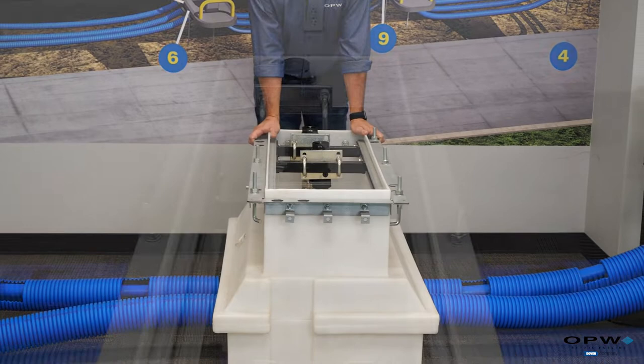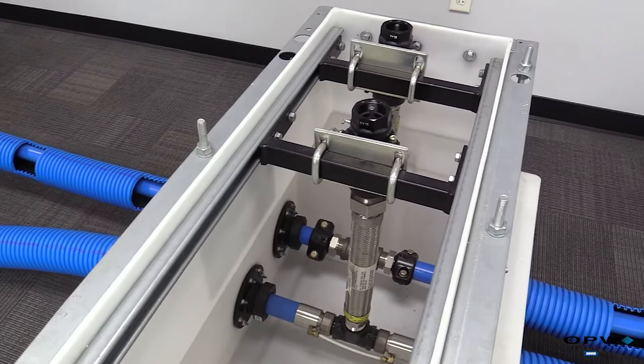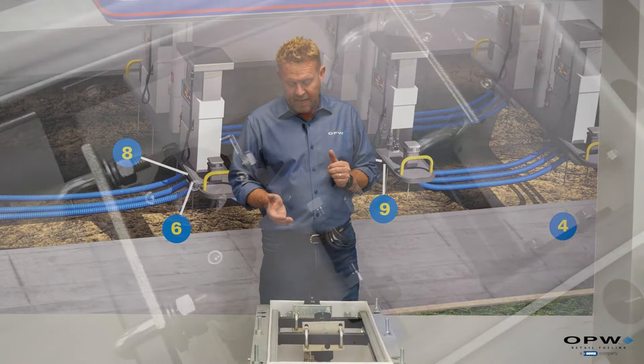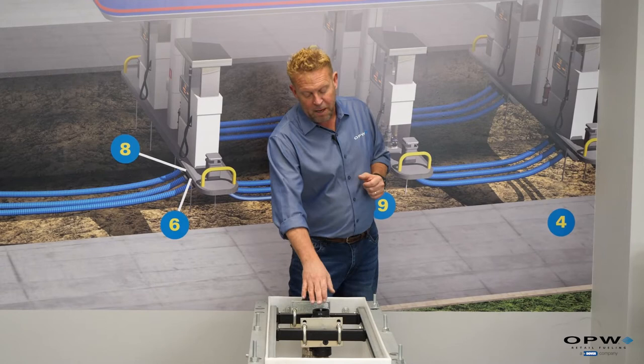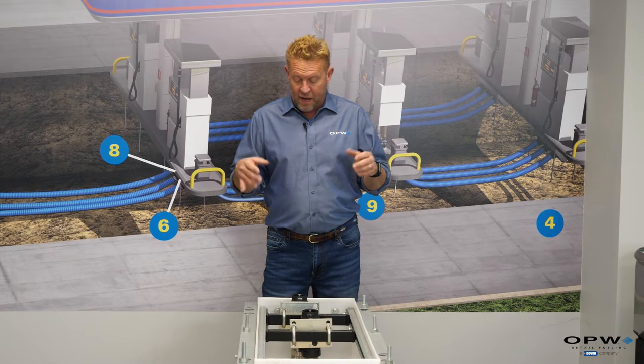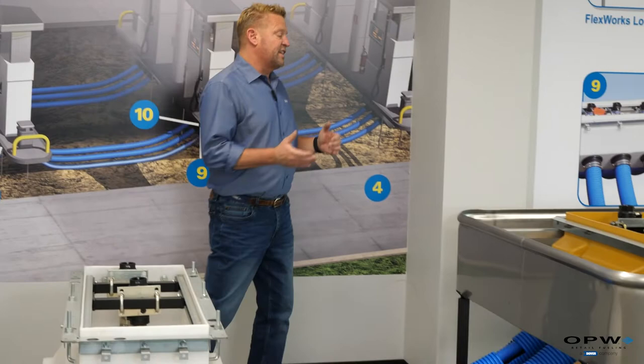From the tank sump the flexible piping runs through a four-inch access pipe to the first dispenser. This dispenser sump is a standard polyethylene model — basically a large rectangular box. The pipe comes in and connects to a tee; one side feeds the next dispenser and the other side feeds up through a flex connector — a braided stainless steel flex pipe — into the bottom of an impact valve. The impact valve mounts to a stabilizer bar, the dispenser sits on top, and all connections and joints are contained inside the sump, so any leaks stay in the sump and don't reach the ground.